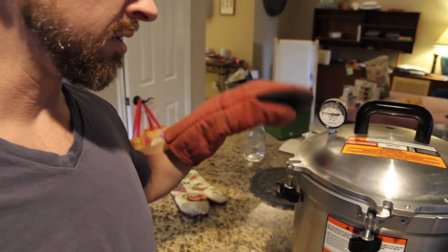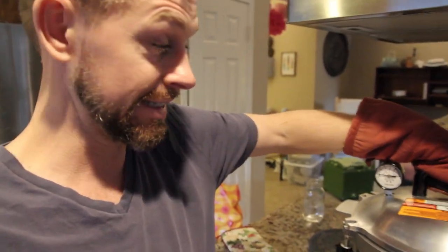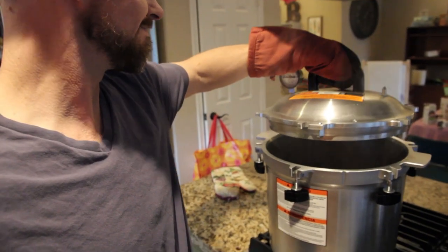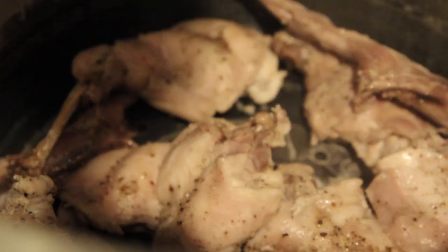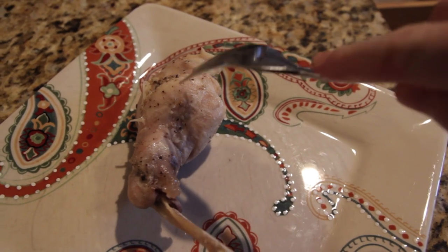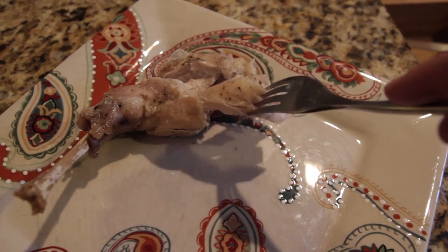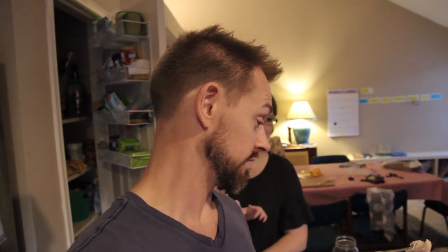So basically what I do is wait until the pressure is at zero, then take the puck off and loosen it all. Looks done — that meat's just going to fall right off. Oh yeah, that's what we want. Success! Pressure cooked it really fast. On the next video you'll see us take this cooked meat and put it in rabbit pot pie.